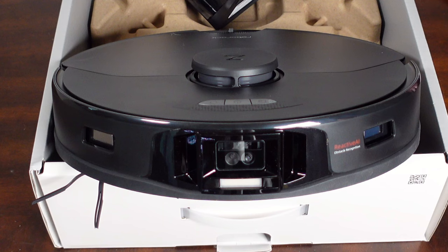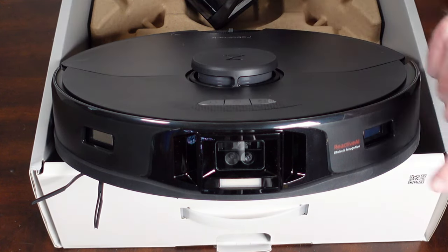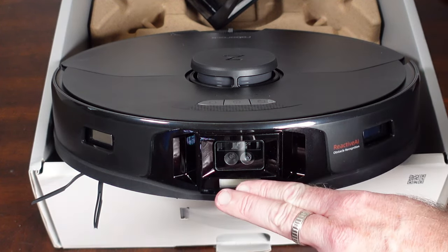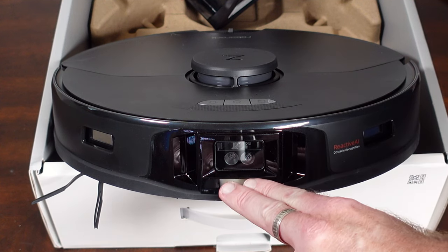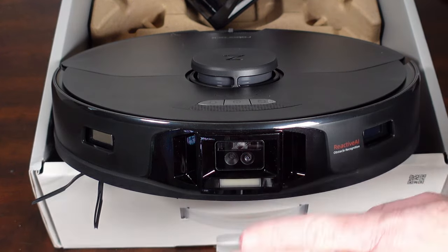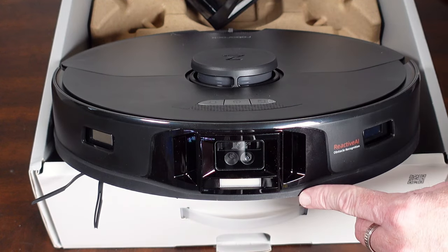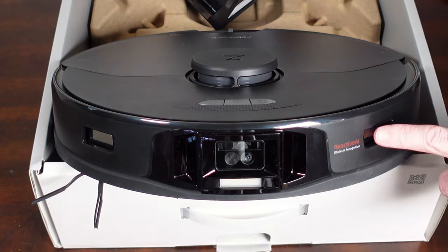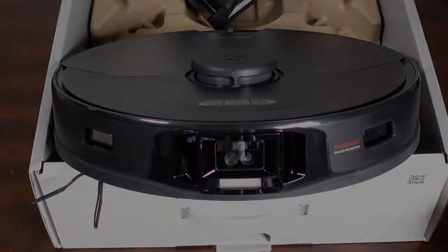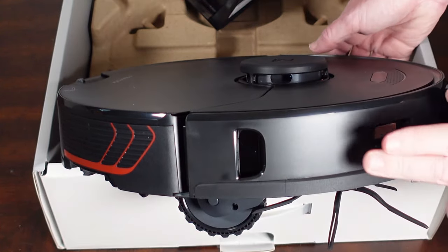Taking a look at the Roborock S7 Max-V — up front this is Roborock's Reactive AI 2.0, an updated and revamped version of the one on the S6 Max-V. It allows the robot to recognize objects, furniture, and floor types in your house. I'll go into more depth in a future head-to-head video with the S6 Max-V. Also on the front on the very sides we have charging contacts for the auto empty dock.